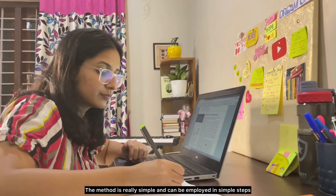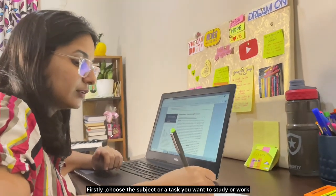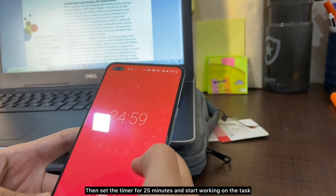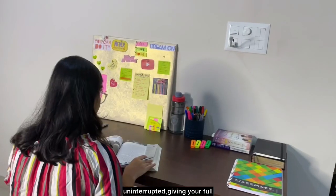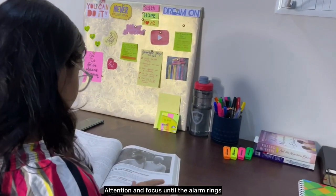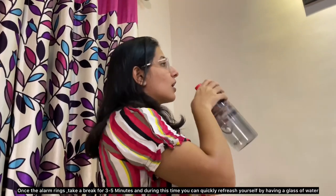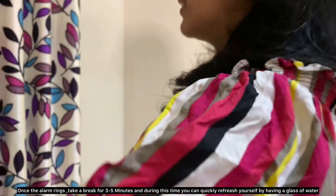The method is simple and can be employed in a few steps. First, choose the subject or task you want to study or work on. Then set the timer for 25 minutes and start working on the task uninterrupted, giving your full attention and focus until the alarm rings. Once the alarm rings, take a break for three to five minutes.